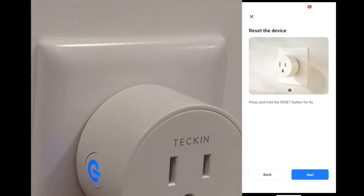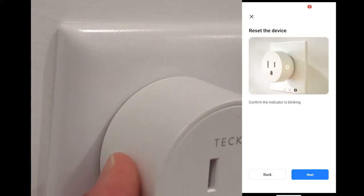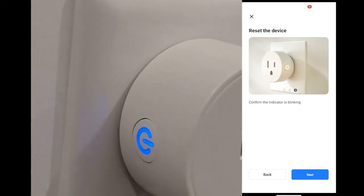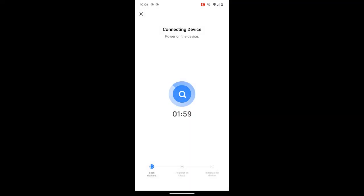Now press and hold the Reset button for 5 seconds. Tap on Next, then tap on Blink Quickly. Now wait for a minute or two and your smart plug should connect to the Smart Life app.